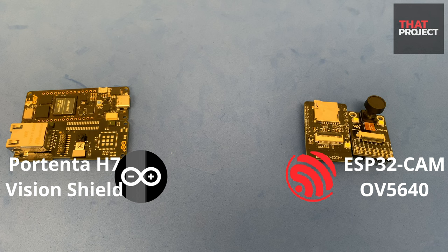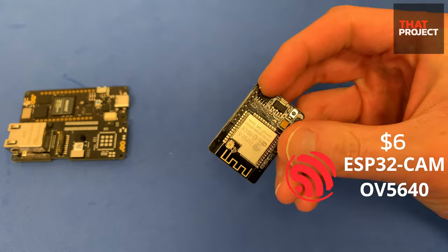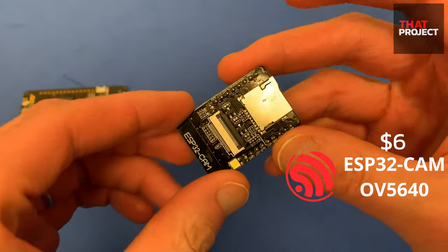In this video, I've prepared two devices. One is a very cheap ESP32 cam, aka AI Thinker board, and a very expensive Arduino Vision Shield. As you all know, ESP32 cam is available for about $6. I think it's the cheapest MCU that can be purchased including a camera module.